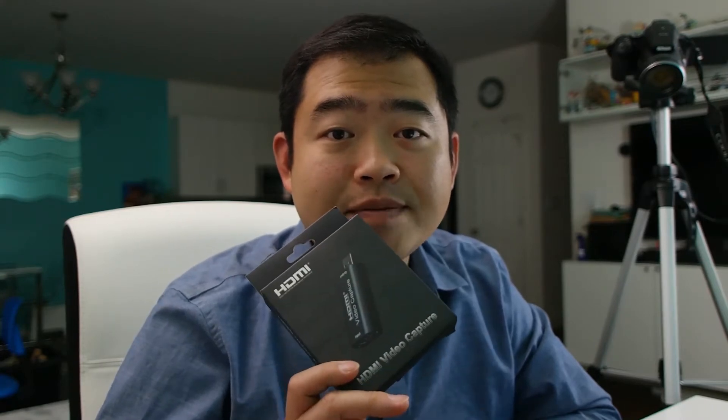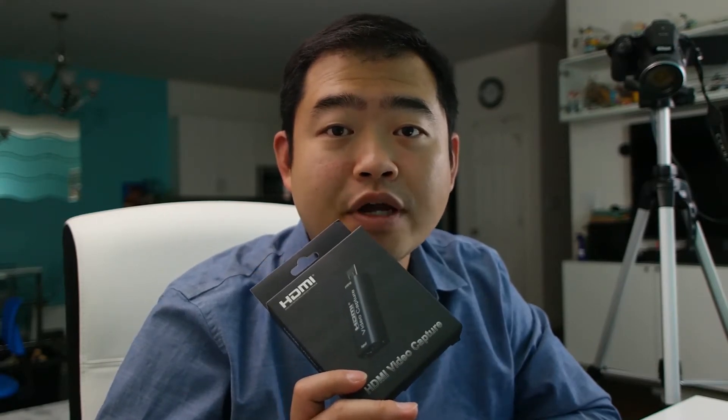Hi everyone, welcome back to my channel. In today's video, I am going to review this very inexpensive video capturing card that can turn your DSLR camera into a very beautiful webcam.